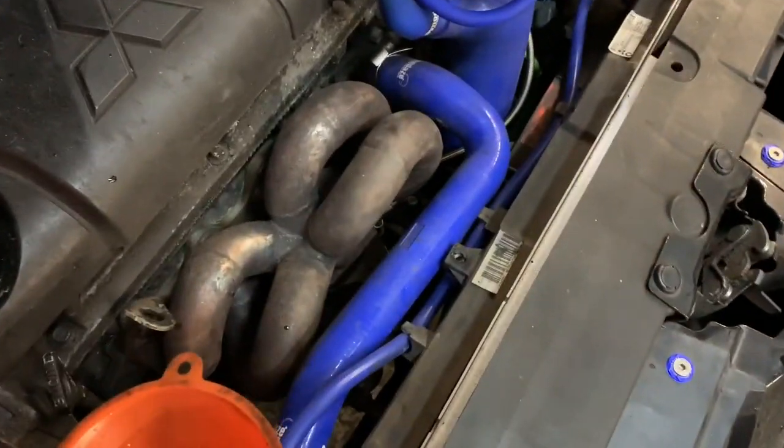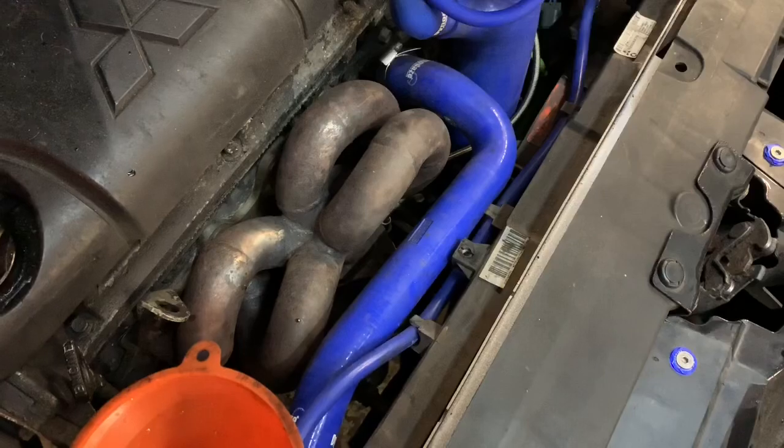We flash a base file onto these and the fan starts running, which means it's programming to the ECU.